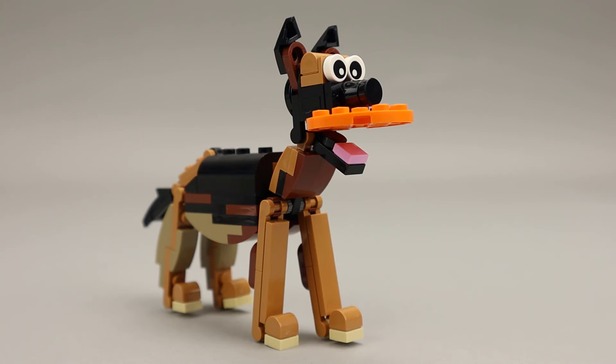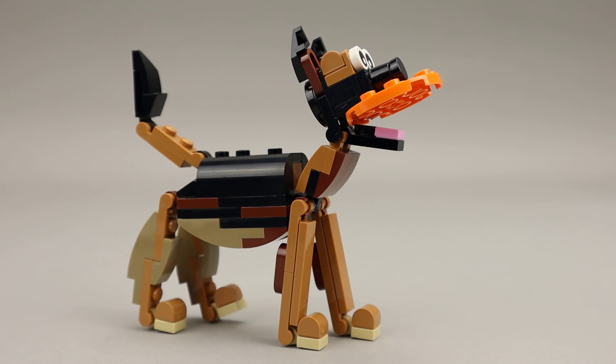Here's the primary or main build for this set. As you can see, it's a good-looking German Shepherd. He's quite tall, has a very big body. I like the way it's all built up.